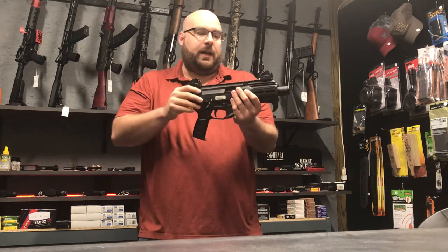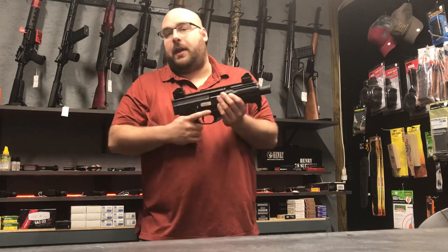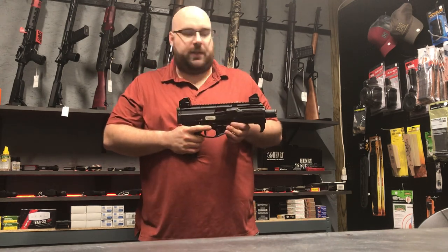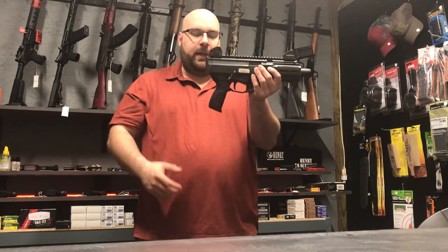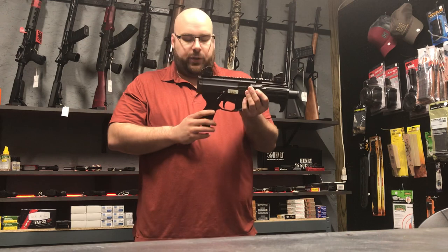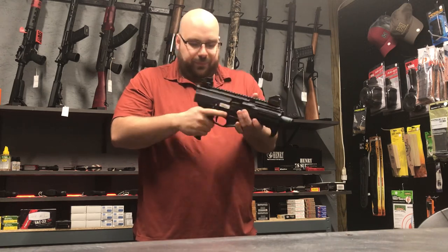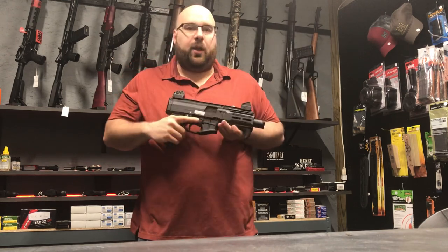These guns have CZ-branded metal iron sights, and I think these are really great sights. A lot of guns nowadays come with really cheap Chinese sights from the factory, but that's not the case on these CZs — even mine, being the older model, still had pretty decent sights on it. One of the biggest differences to me is the grip. I had to upgrade the grip on my older version, but they've made a lot of improvements on this. It just feels much better, with some nice texturing on the sides. I think once the customer gets a brace on this, it will be a really great weapon.